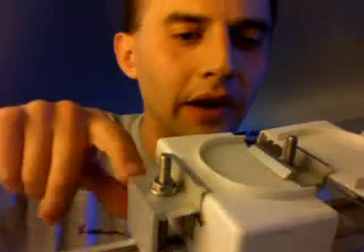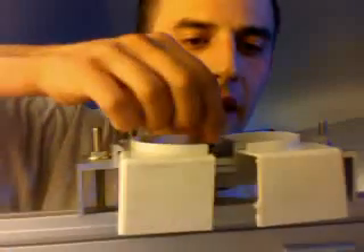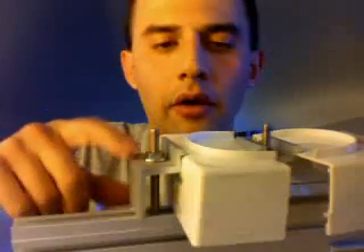This is a mid clamp. This right here is an end clamp. You use a torque wrench to torque these down — there are different values. You want to use 15 pounds per square foot on the torque there.